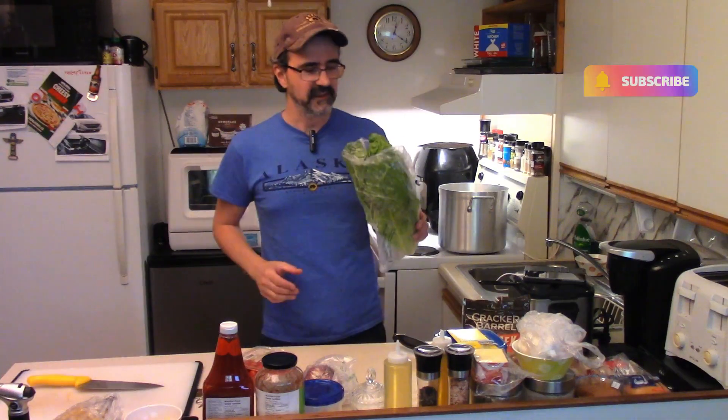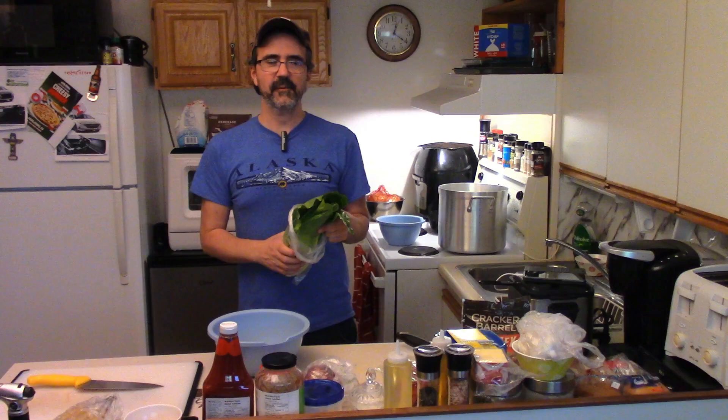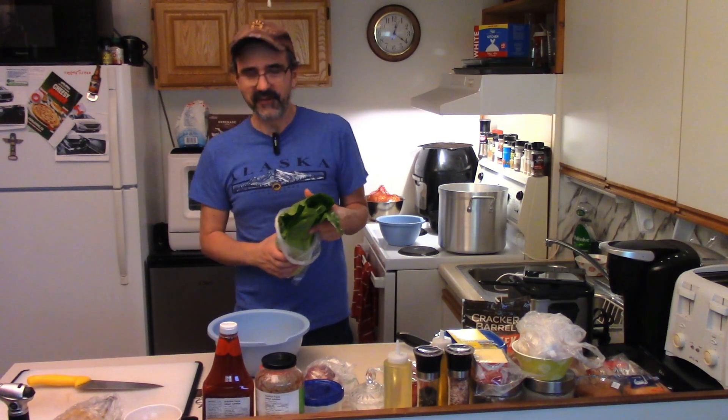Welcome back to Beaumont's Home Kitchen. Today we're making a cheeseburger salad. I had some ground beef to use up and I wanted to do something different with it, so why not a cheeseburger salad? I think that sounds awesome.